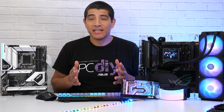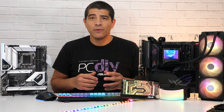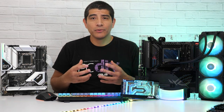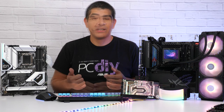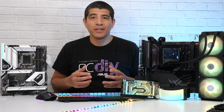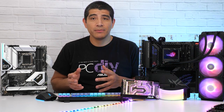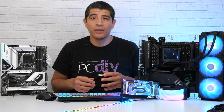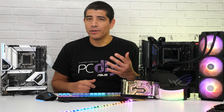For ASUS's Z690 series, we've got five different series which cover all your bases — whether it's the Prime series with a clean, bold, and bright white and silver design aesthetic, the Tough Gaming series, the ProArt series which doesn't feature any onboard RGB lighting, or of course our ROG Strix and ROG Maximus series which really take the aesthetics up to a whole other level.